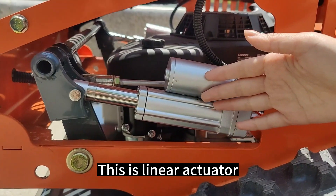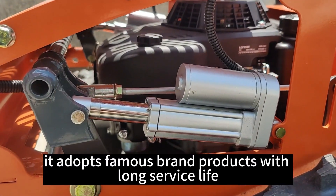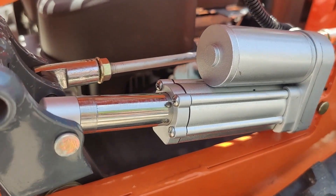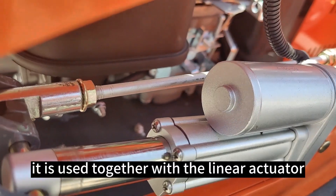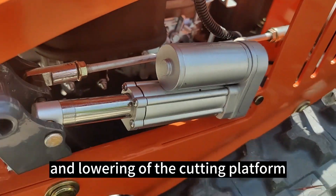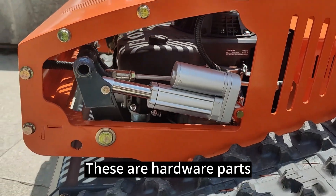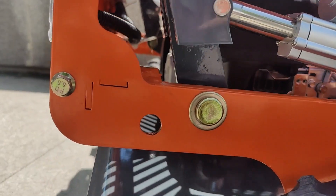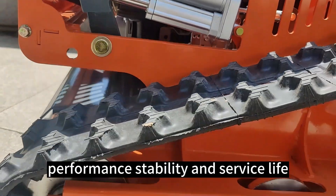This is a linear actuator — a well-known brand product with long service life and fine workmanship. This is a tie rod, used together with the linear actuator to adjust the raising and lowering of the cutting platform. These are hardware parts adapted from both units, effectively guaranteeing the chassis strength, performance, stability and service life.